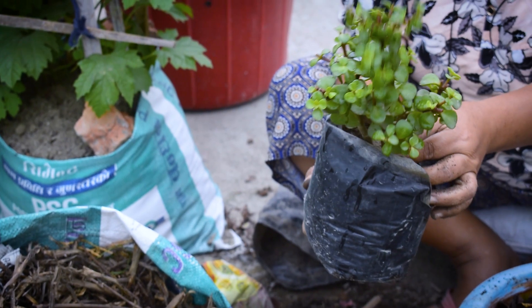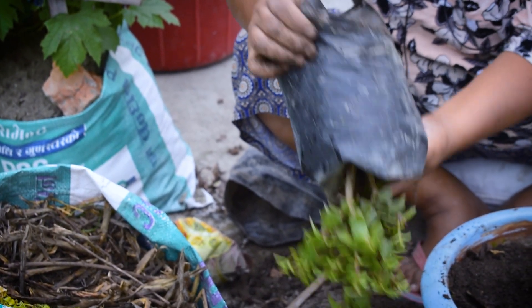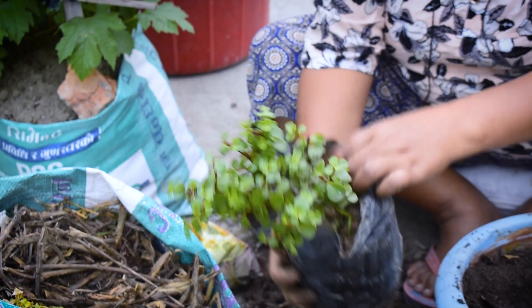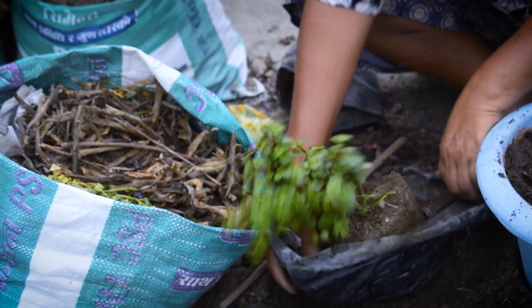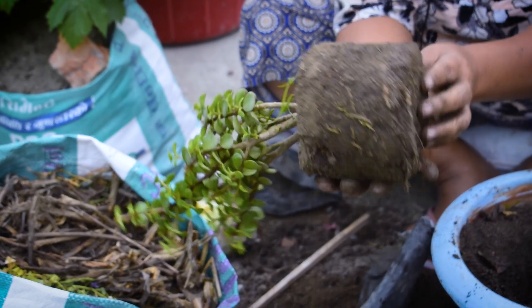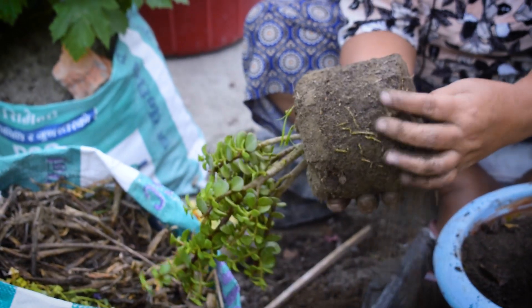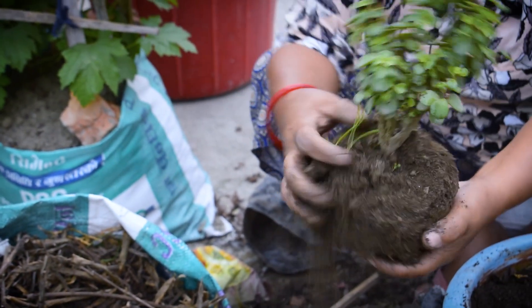I am going to put it in my hand. I will put it in the first place, then in my hand. I have to put it in my hand. Then I'll cut it in my hand.